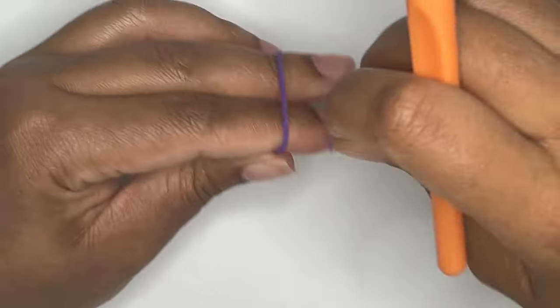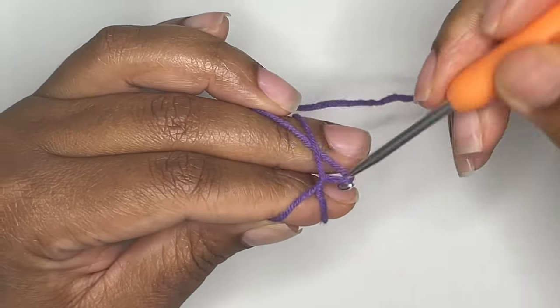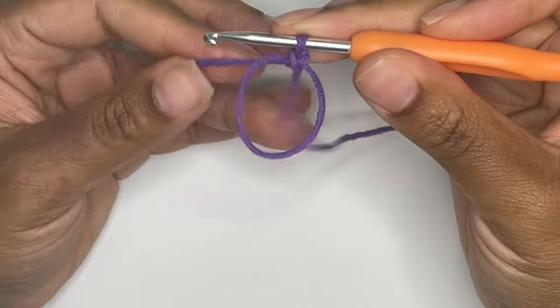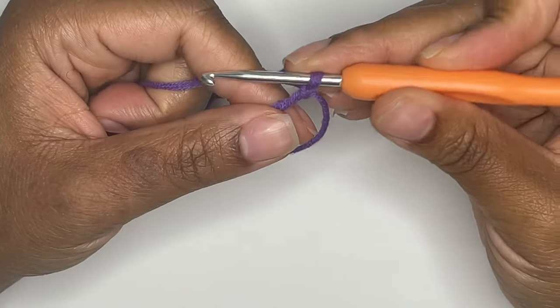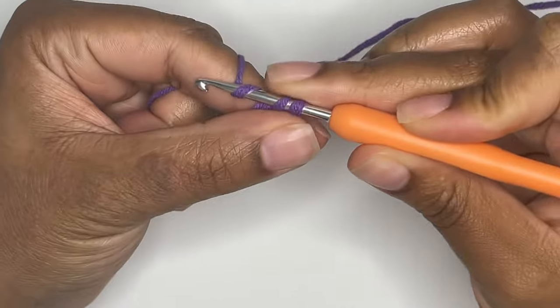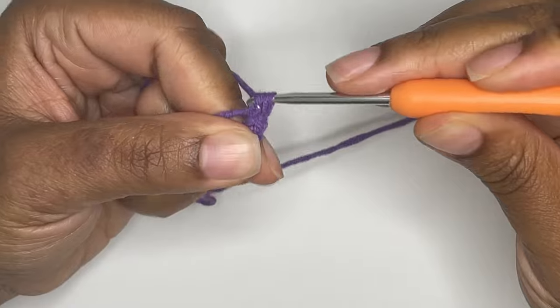You'll start off by making a magic circle. Then you will make six single crochets inside of the magic circle. Make sure to relax and loosen up a bit on the tension so you can fit your crochet hook inside of your loops for the next round.